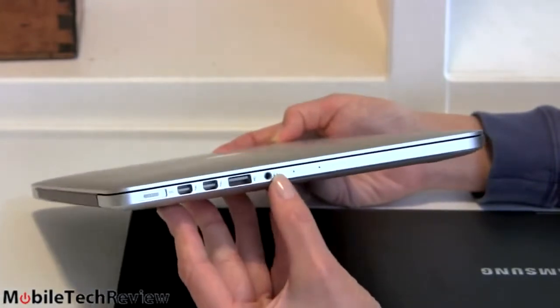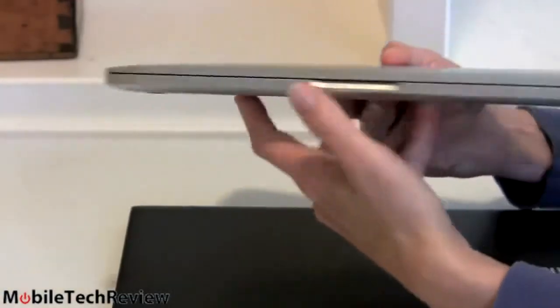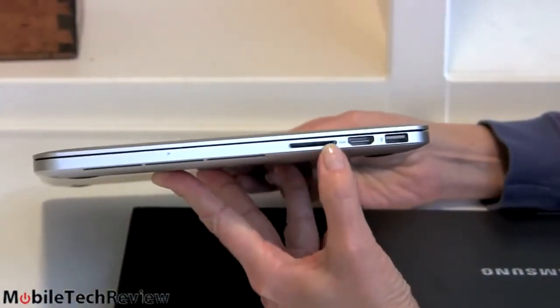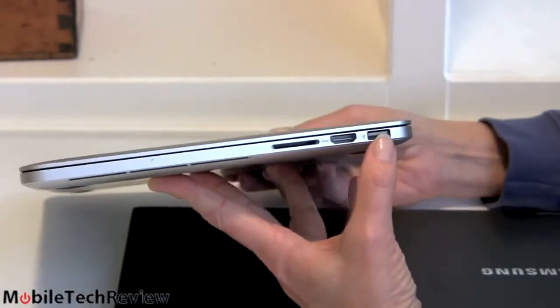There's a USB 3.0 port, your combo headphone jack, and the MagSafe 2 power connector on that side. On the other side, a full-size SDXC card slot, full-size HDMI — a relatively new thing coming to Apple, and we love that — and a second USB port.